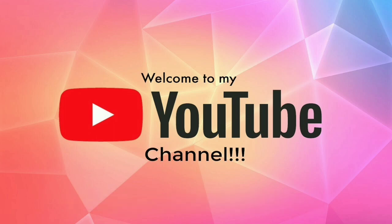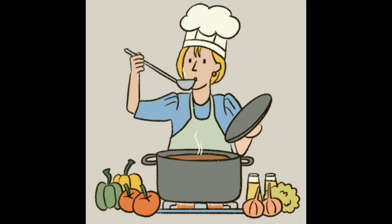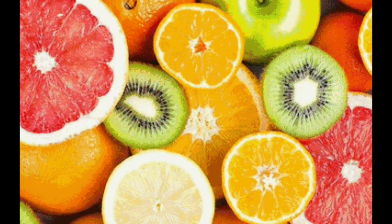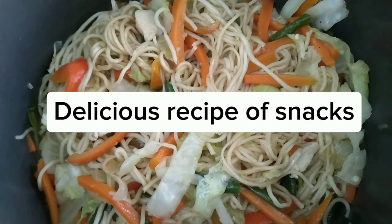Welcome to my YouTube channel, Inspired Cooking TV. Like, subscribe. Delicious recipe of snacks.